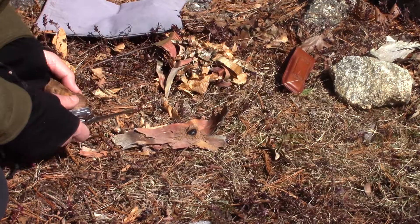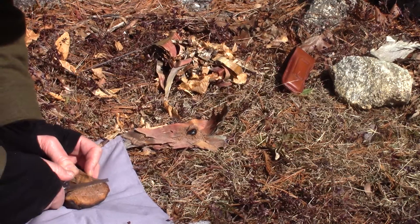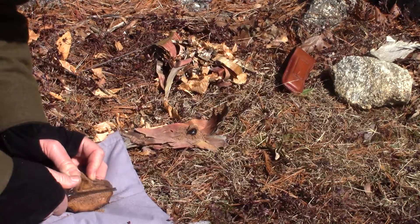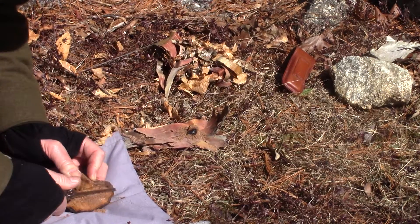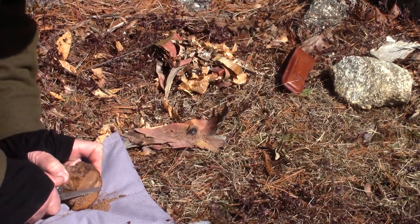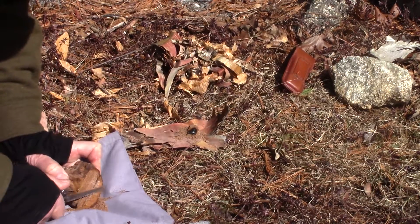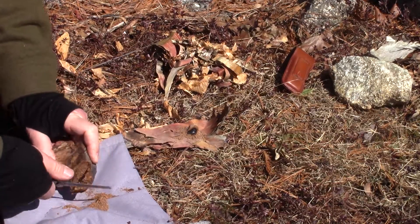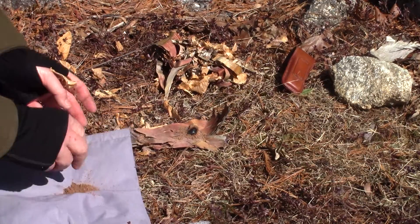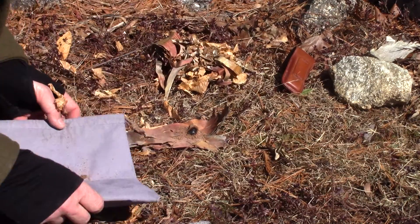I think I'll just make a little bit more dust while that's growing. This extra dust I'm just going to put into the center of my tinder bundle. May not need it.